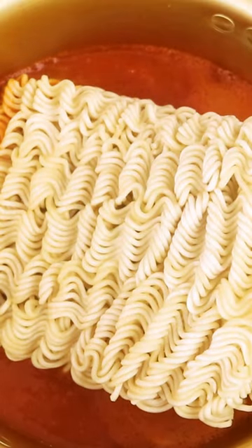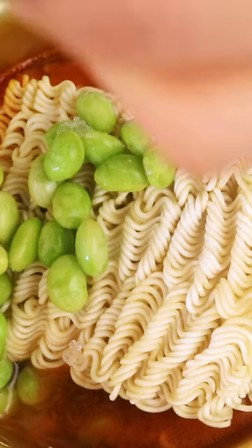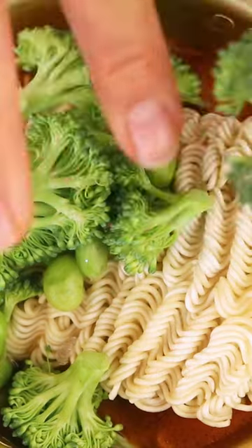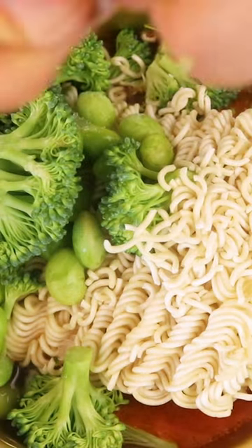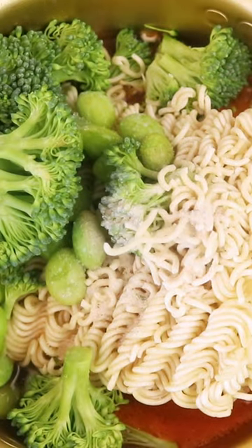Simply add the dry noodles into the boiling soup and add any other ingredients you have on hand. I usually like to add some sort of protein such as edamame beans and some vegetables such as broccoli or mixed frozen veggies. I like to add a small amount of the seasoning packet for extra flavor. Make sure you save the rest of the seasoning for something else later.